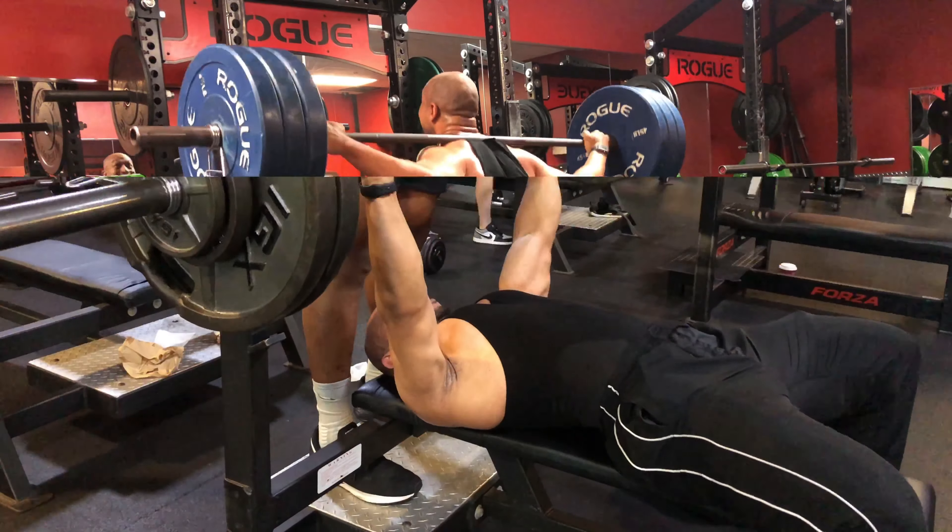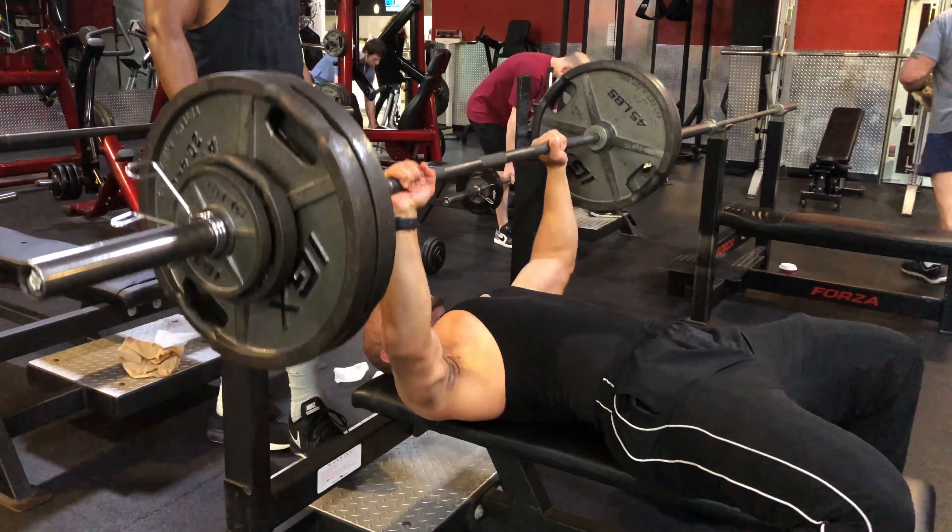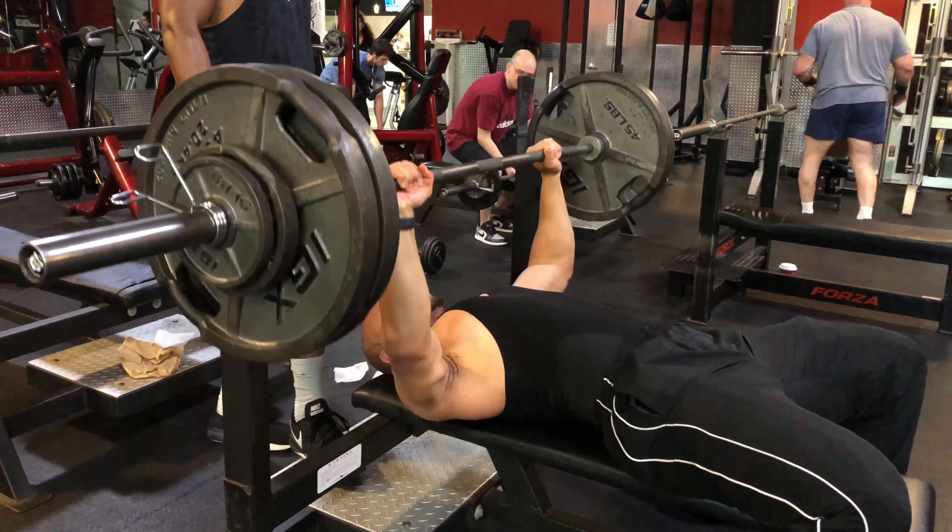We'll be right back. Next up is flat bench. Here I'm doing sets of 5. I believe for 225 — I got it for 14 reps at the end.